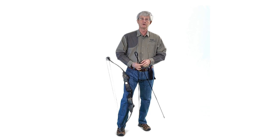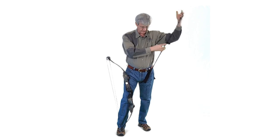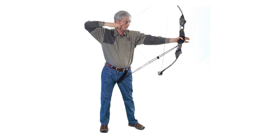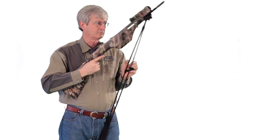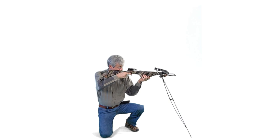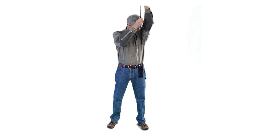For bow or crossbow, place two fingers through the loop and put them in the case. Grab your bow and draw. For bow, crossbow, or video camera — two fingers through the loop, case to your side.